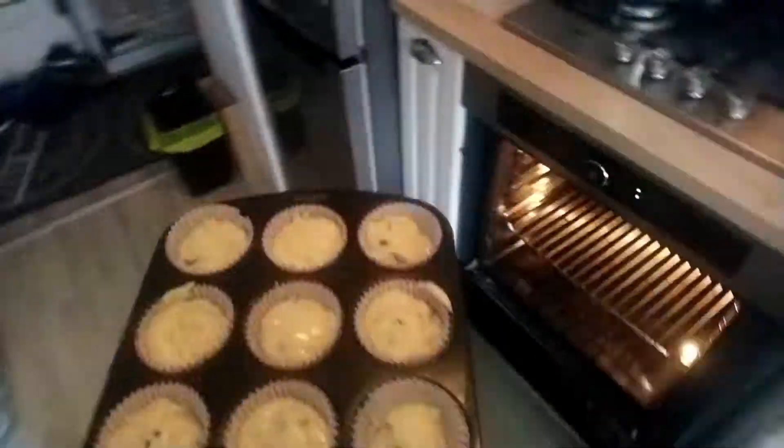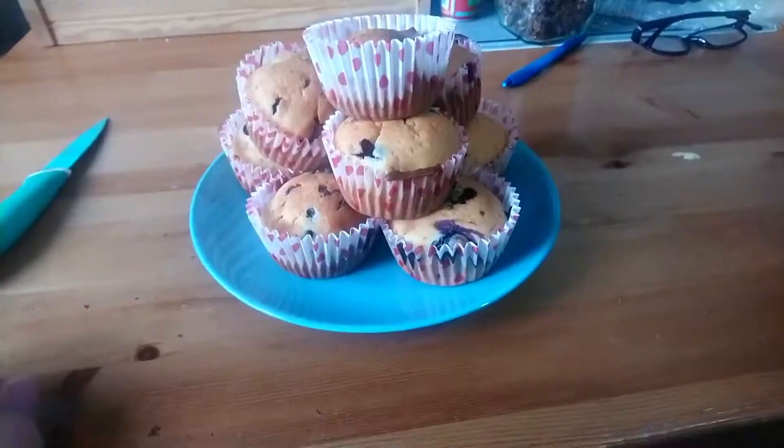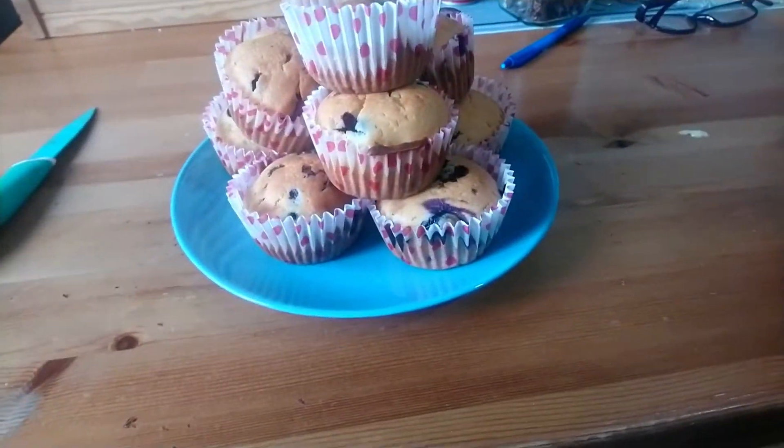We're putting the muffins into the oven for around 15 to 20 minutes. The first batch of muffins is out, and it's probably going to take the same amount of time to get the rest of them done.